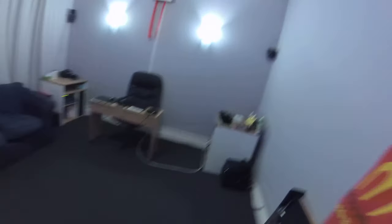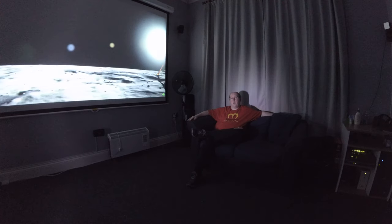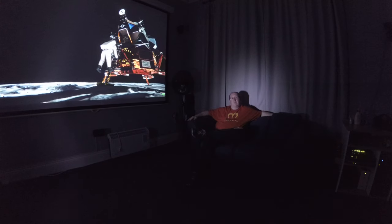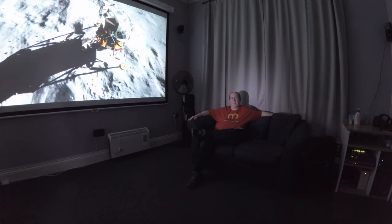Heading back into the hallway, and then at the next left we go into my main activity room — my main living room. Let's take a seat. This is where the action happens, because this is where we have the 123-inch projection screen. This is where we game, this is where we watch movies, and this is where we play VR. This really is where it happens.